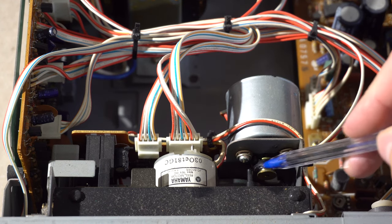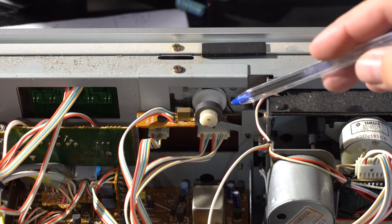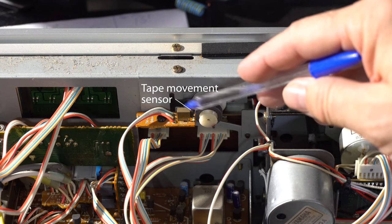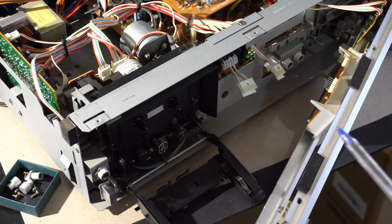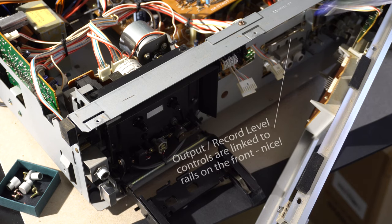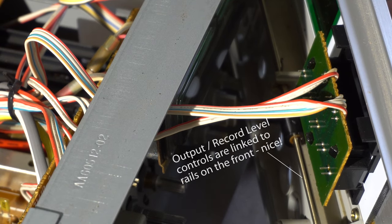Looks like the capstan belt has melted away and wrapped itself around the motor. The counter belt is also gone, and while not important for sound quality, it matters because the little sensor determines if the tape is moving — if it's not moving, it will stop. So we've got to replace at least two belts. There is a lot of plastic on the inside, but there is a lot of metal too. It's a really solid case. The two sliders for output level and record level have a dedicated little metal slider mechanism — that's why you get that smooth feel.